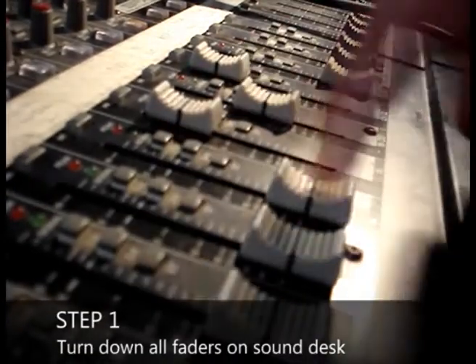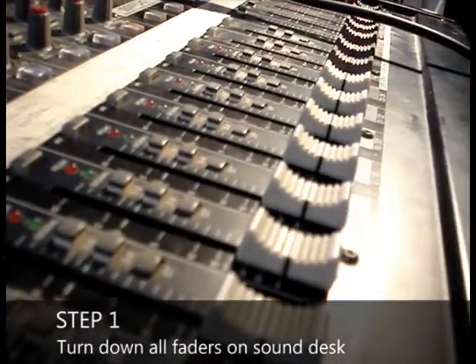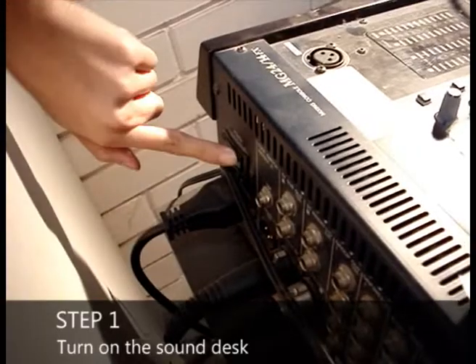The first step is to make sure the faders are turned down. The next step is to press the power button at the back of the sound desk. The power indicator will light up.